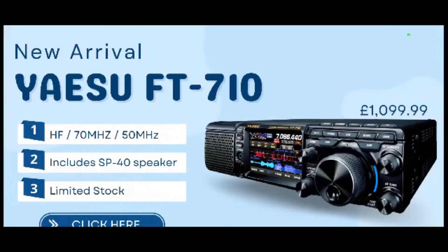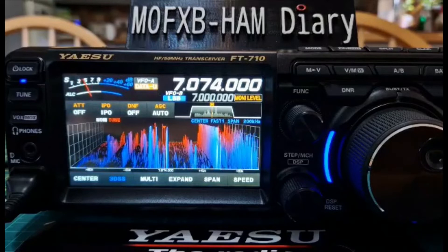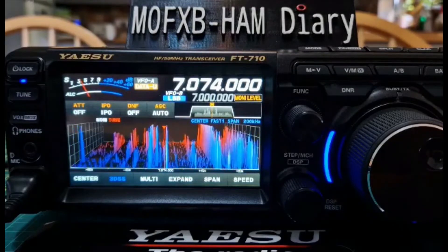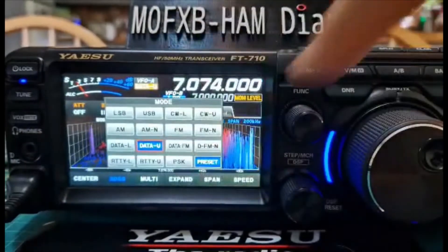Xero Fox X-Ray Bravo, welcome to my videos learning the Yaesu FT-710. I'm M0FXB, just going to show you the settings that work for me on the actual radio for FT-8. So we're on FT-8 now — all you do is go to Data and select Data U.